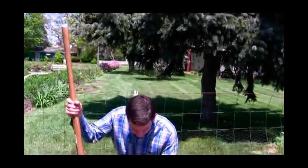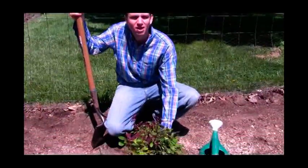Hi there, this is Scott from Spring Hill Nurseries. Today I'm going to show you how to plant a hedge. The plant that we're going to use today is Spring Hill's Red Freedom Hedge Rose.